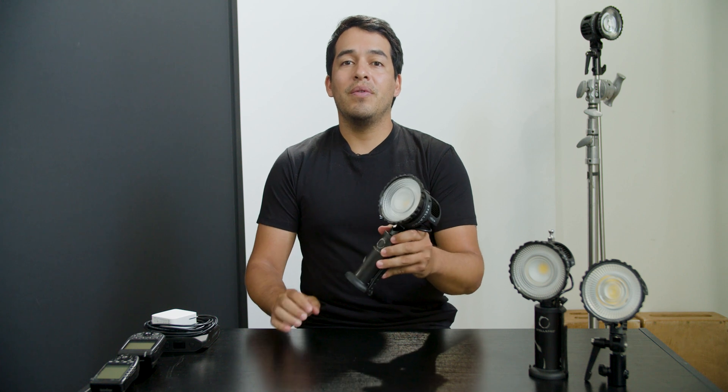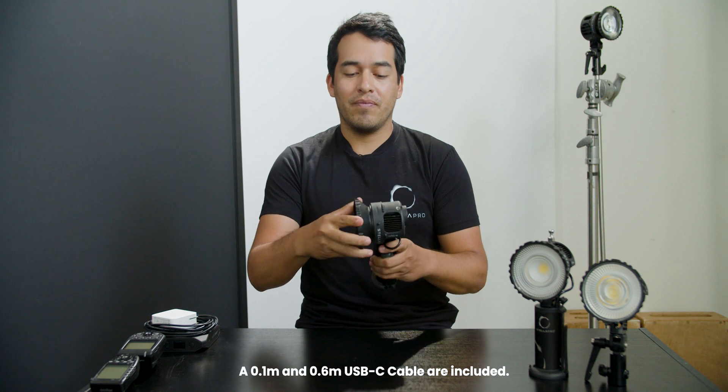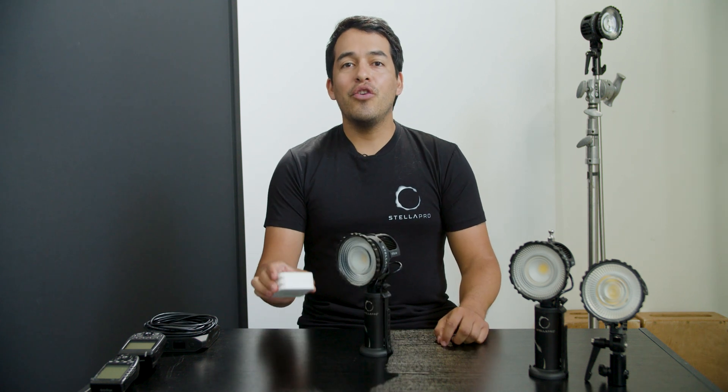The Reflex and Reflex S include a battery handle, connecting and charging cable, and a medium spot optic. The 100-watt power supply is sold separately, but the USB-C battery can be charged from any 45-watt or greater power supply, like the one for a laptop.